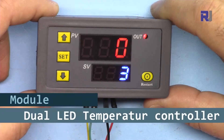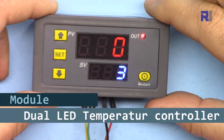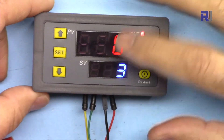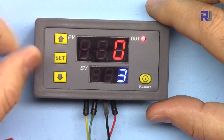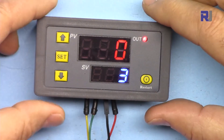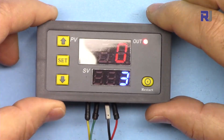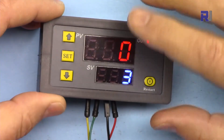In this next tutorial, we're going to learn how to use a digital relay timer control with a display, where you can set the time between 0 to 999 seconds, 0 to 999 minutes, or 0 to 999 hours. This can be used to control AC or DC load — I got the 12-volt version.